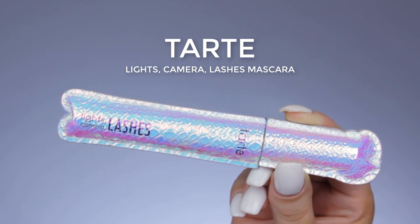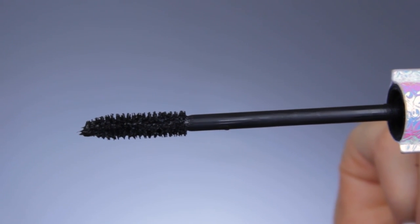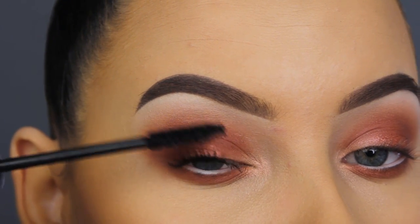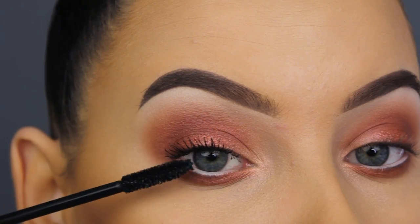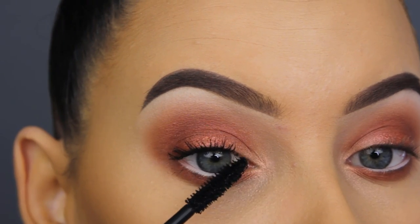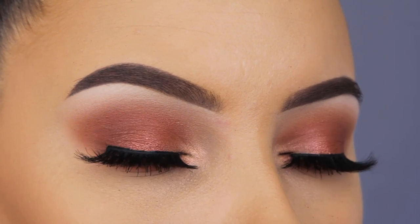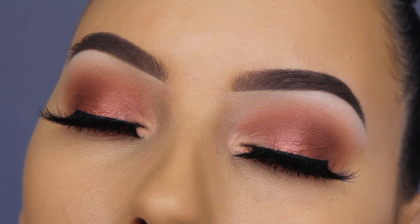Now I'm going in with the Tarte Cosmetics Lights Camera Lashes mascara, which is my current favorite. Some days it looks better than others depending on how my upper lashes look, but I really love it for my bottom lashes — it makes them super long. So I have a bit of a love-hate relationship with it: I love it for my bottom lashes but not always for my upper lashes, since my upper lashes are super hard to work with.